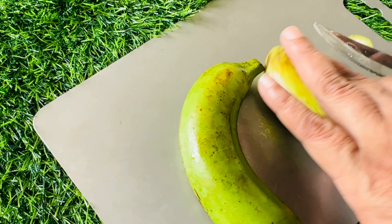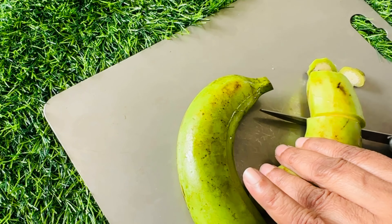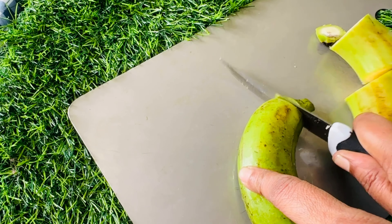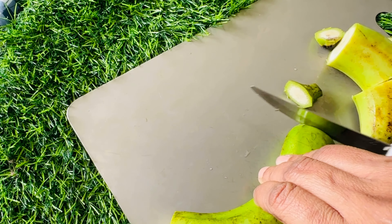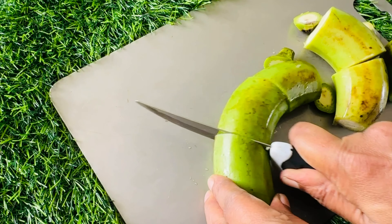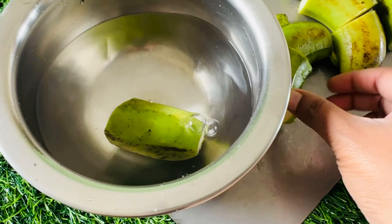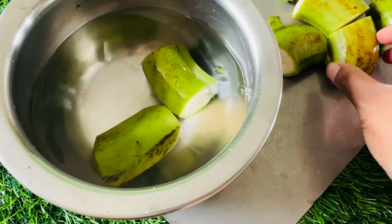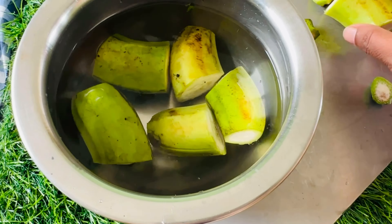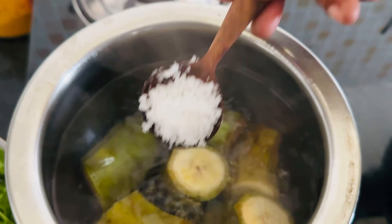For this roti, I will prepare it in the same way. I will cook it in a bowl and boil it. After boiling it in the bowl, let's boil it for just 5 minutes.